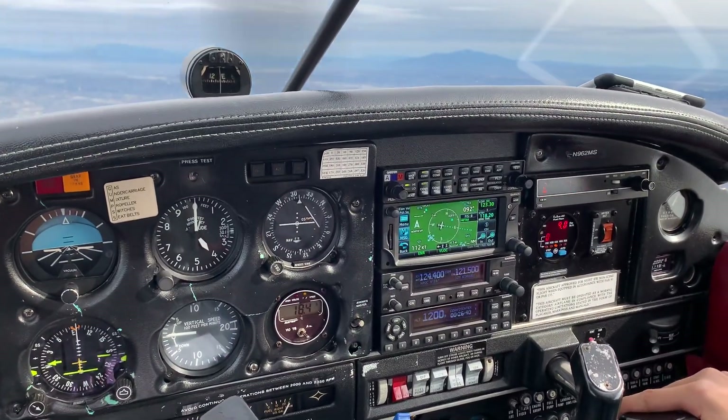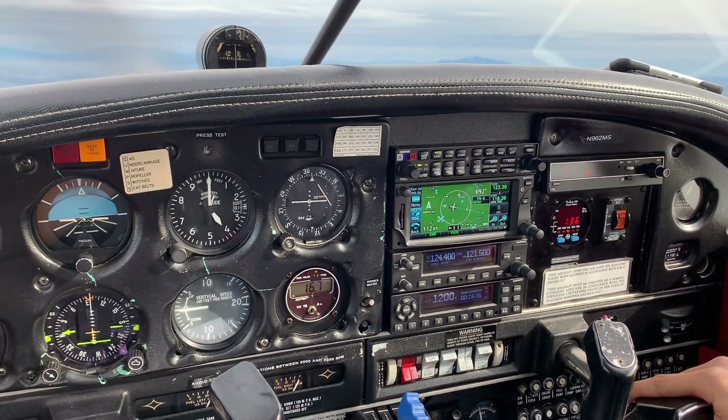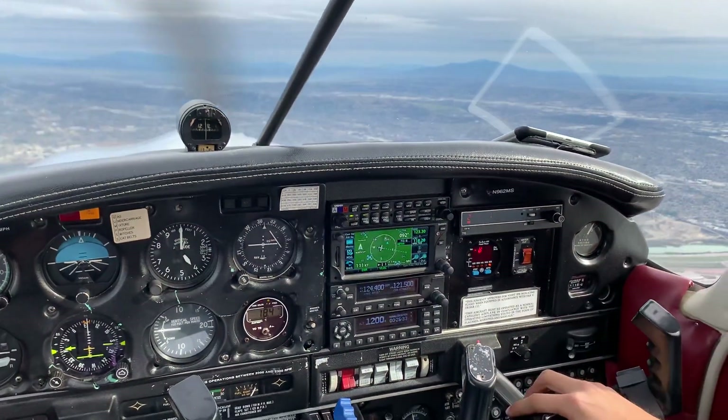We're going to practice an emergency gear extension. I'm going to teach you how to teach it to your students.